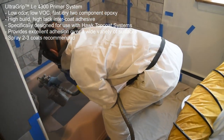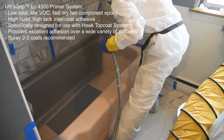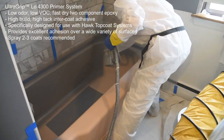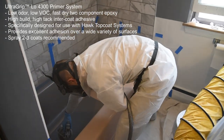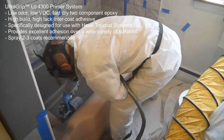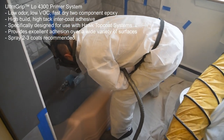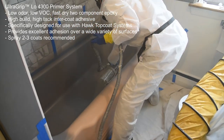Next, apply 2 to 3 coats of UltraGrip Low 4300 Primer System. This low-odor, low VOC, fast-drying epoxy delivers a high-build, high-tech intercoat adhesion over a wide variety of surfaces. It is specifically designed for use with Hawk topcoat systems. UltraGrip is available in a variety of colors, including white, gray, and almond.